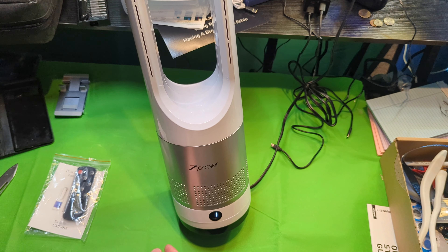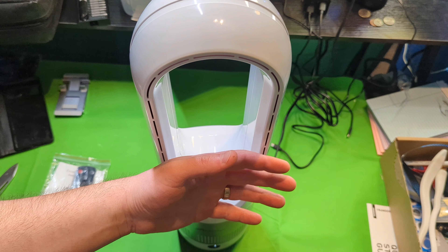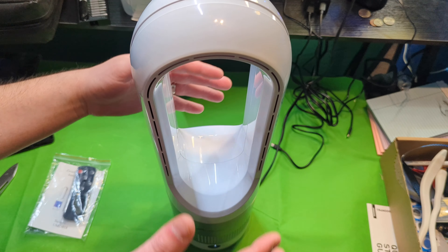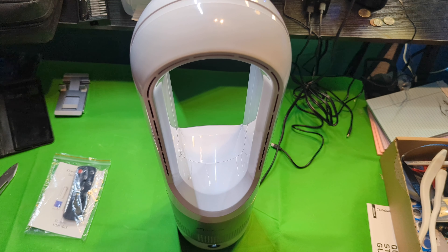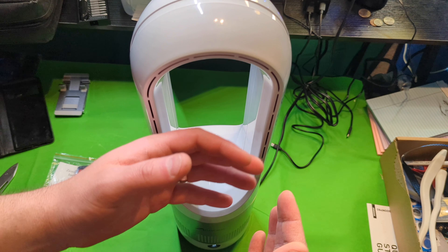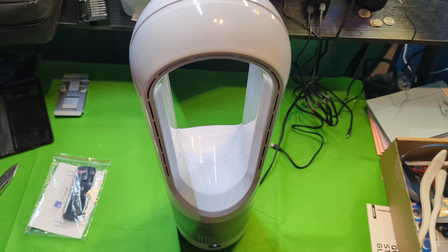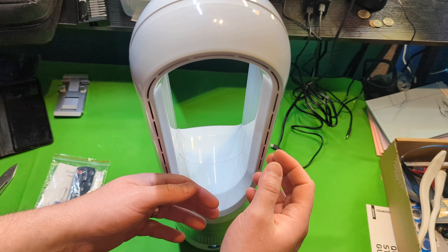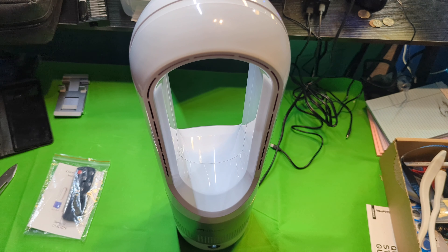This is very interesting — you can use a remote or you can tap right here. Now it's on number one — you can definitely feel it. Number two. Number three. Oh, you can definitely feel the air. Number four. Five.